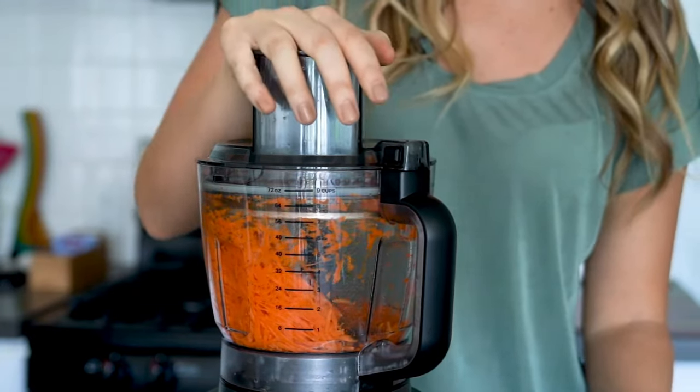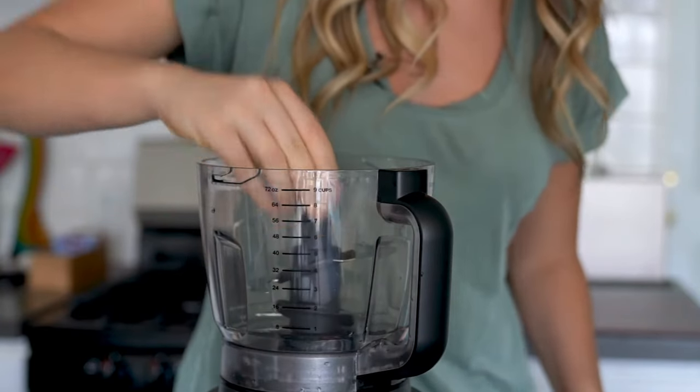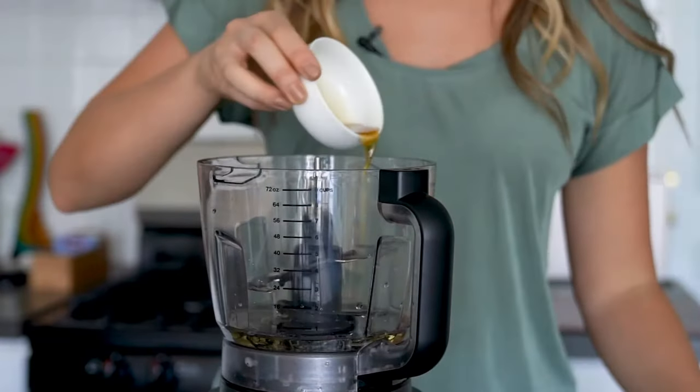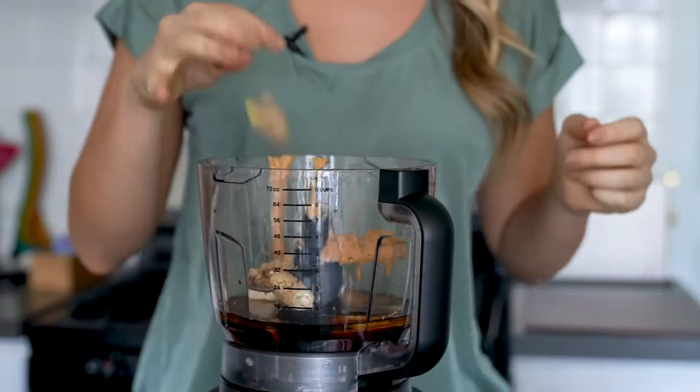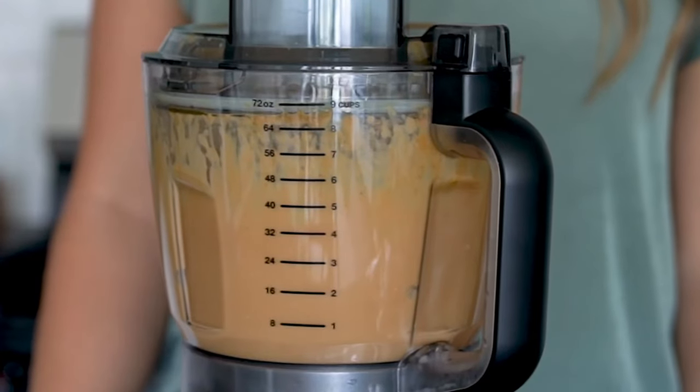After all of your veggies are sliced and shredded, we'll want to top this off with the dressing. To create the dressing, install the chopping blade into the precision processor bowl. Now place all of the dressing ingredients into the bowl. Install the lid, then select high and run until the program is complete. This takes about 60 seconds.